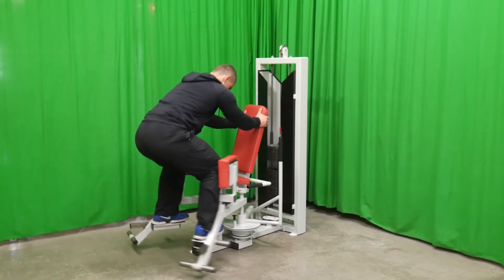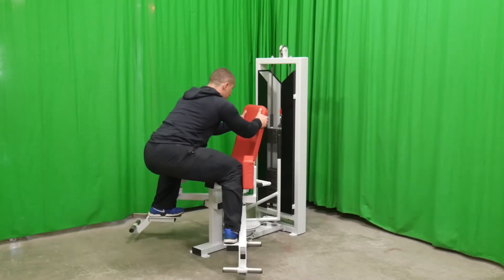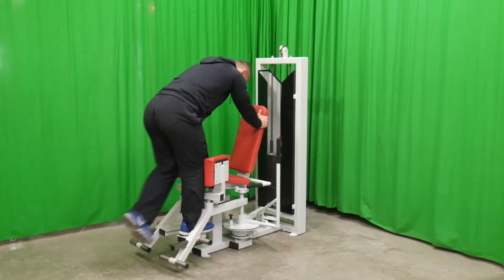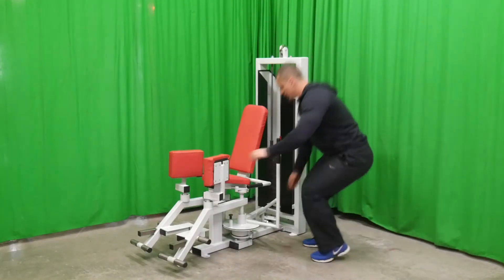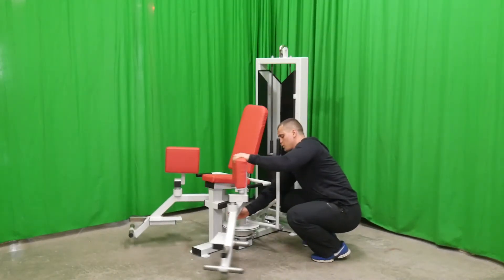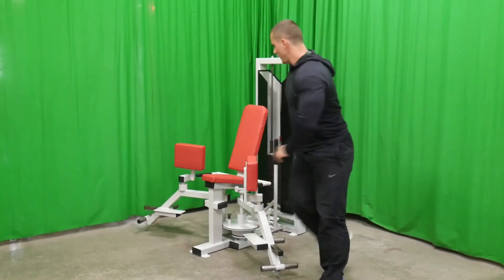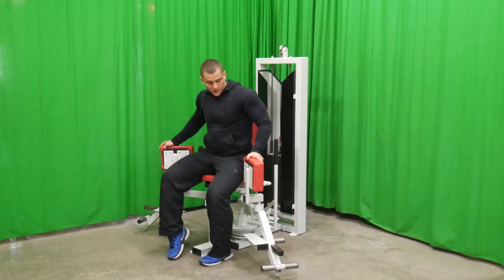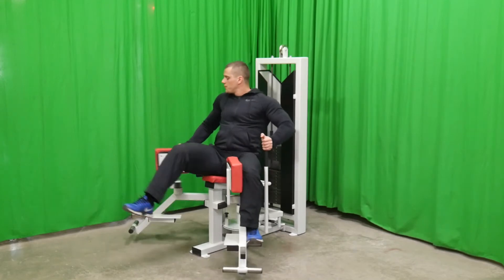It is also possible to do the exercises while standing, because it has an additional platform. For training the inner thigh muscles, you need to rebuild the simulator — turn the cushions, put your legs in position, and carry out the exercises. Block weights increase every five kilos.